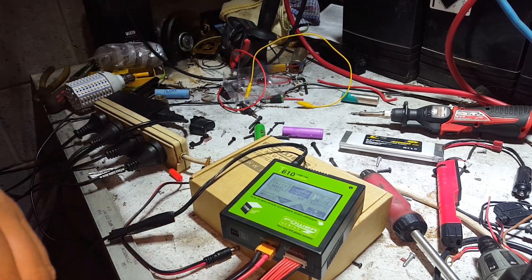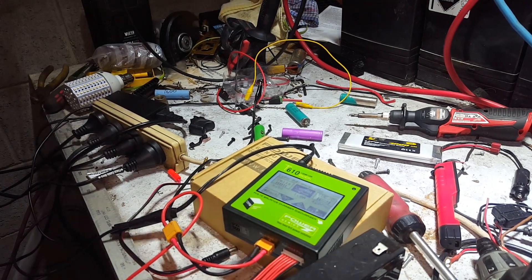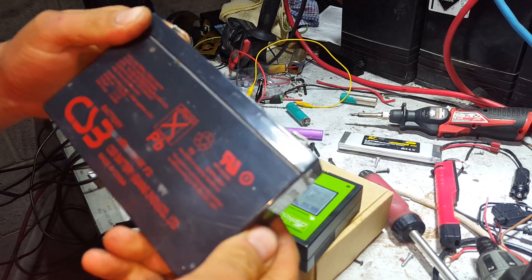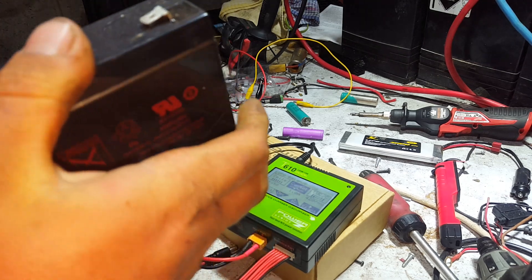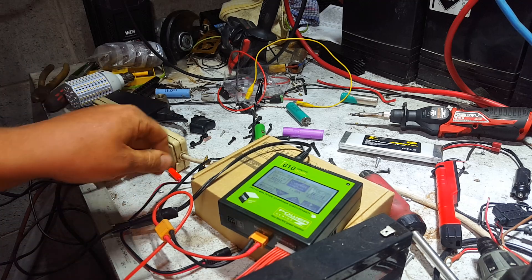Let's grab a little lead acid battery and show how easy it is to charge one of those. Found a 6 volt lead acid — it's coming in at 3.4 amps. I think they're 9 amp-hour batteries, but someone will correct me on that.